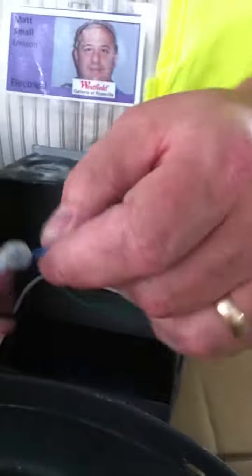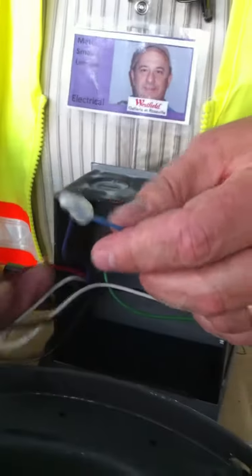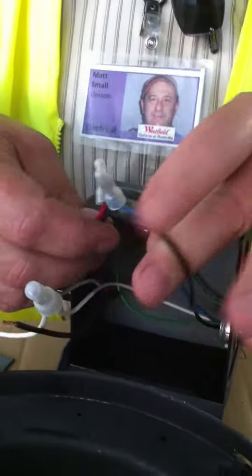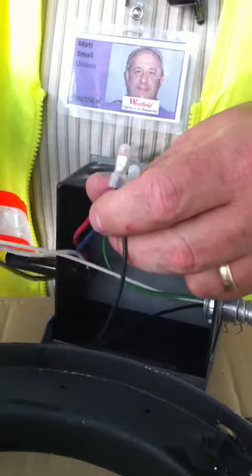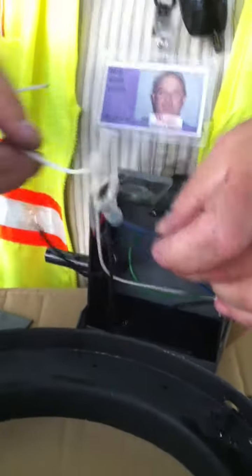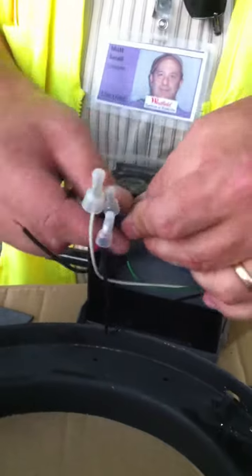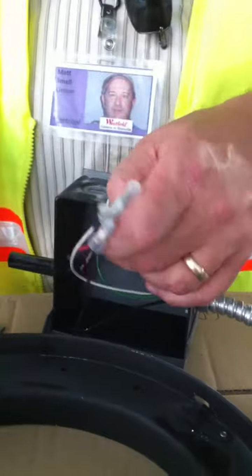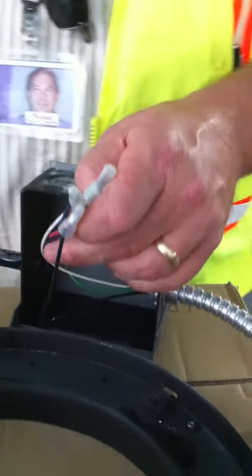What Matt's showing you is back at the thermal load — you'll see that the red and the blue wire coming out of the thermal needed to go to the black going to the ballast. Then you needed the white — one white going directly to the ballast, and one white going directly from the thermal to the re-strike lamp. And then the other is your hot coming in from feed.